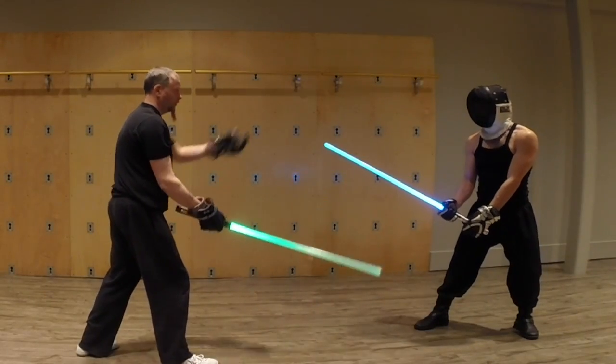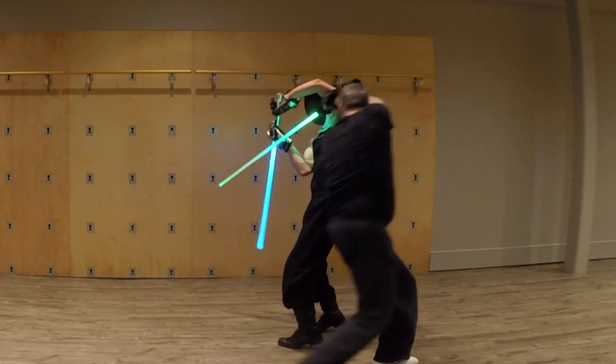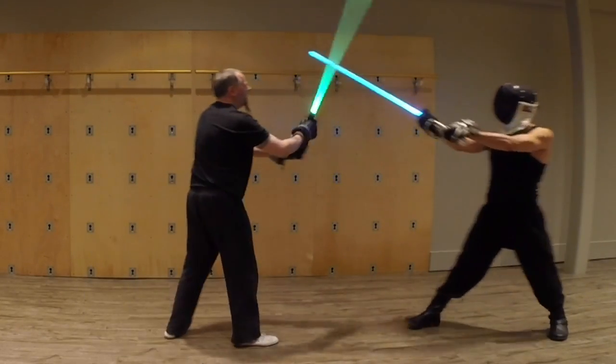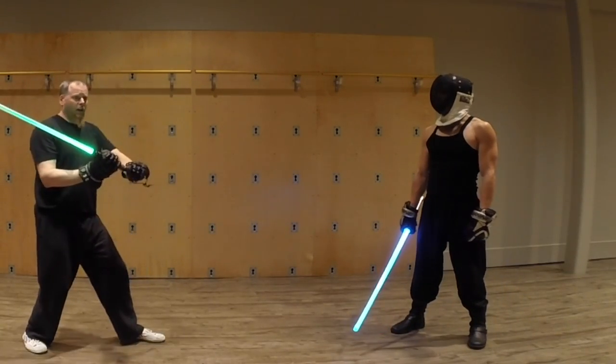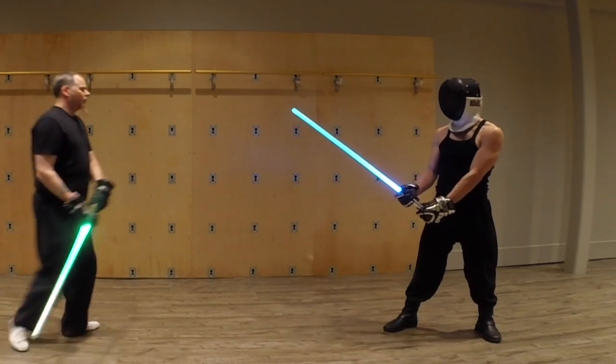This is what sword fighting is — you come in, and that's what these techniques are supposed to do. It's not just drilling in isolation; we have to move the other person's blade, we have to move them.